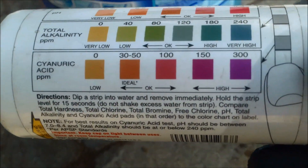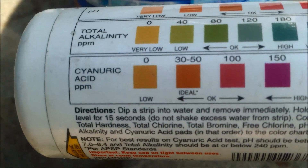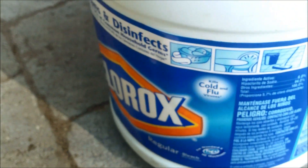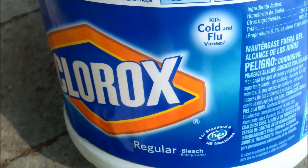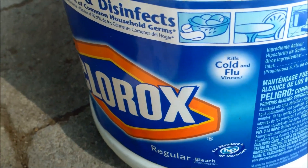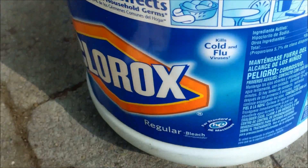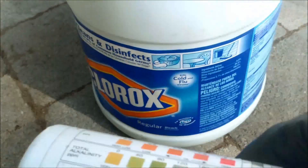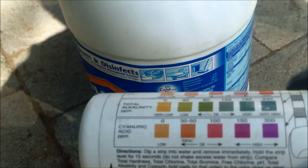If you're going to use Clorox bleach as your primary sanitizer, make sure you have 30 to 50 parts per million of cyanuric acid in your pool, otherwise the sun will destroy the chlorine pretty quickly with UV rays if you don't have the proper conditioner level. It will basically be wasting your money — the product will have no protection from the sun's UV rays.